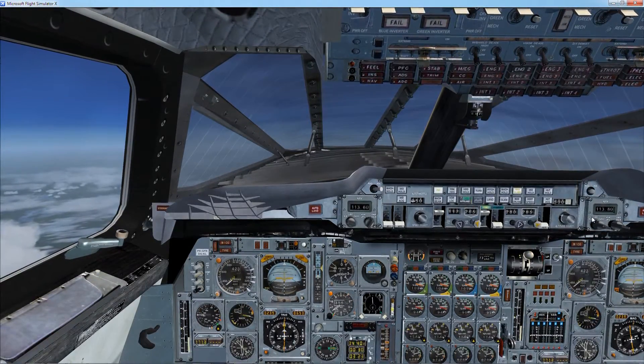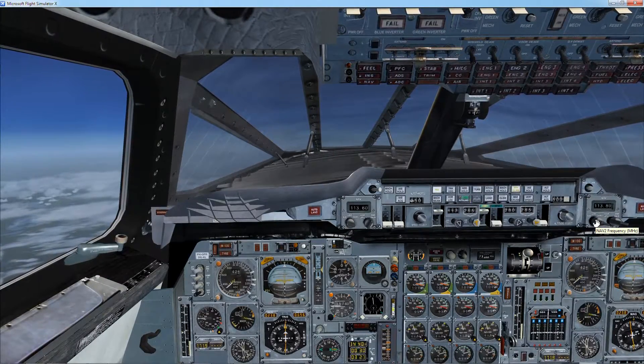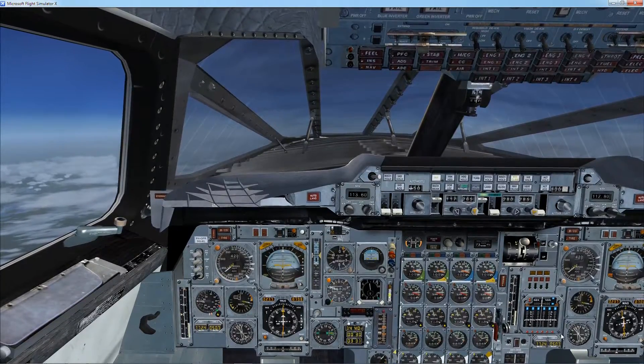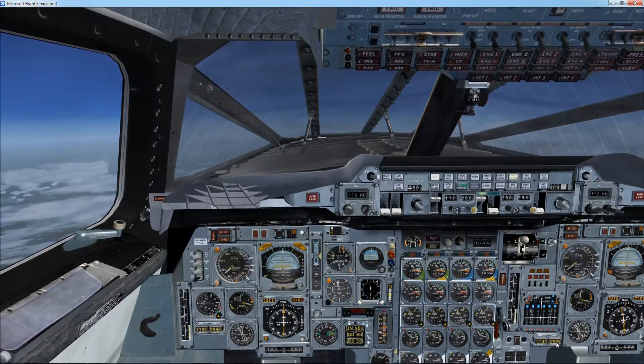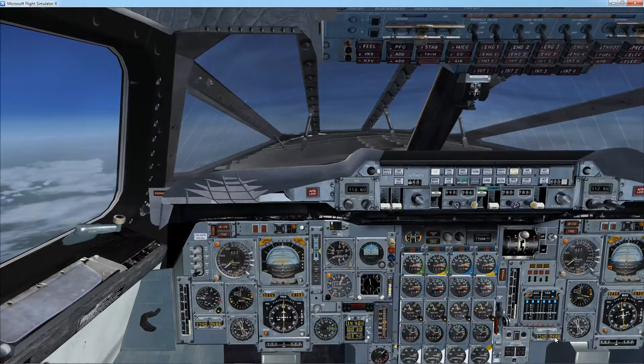What I do is tune in the BORD station, which is 112.80 on NAV2. I can see that I've captured it — I'm receiving it on the DME2 distance measuring equipment here. 49 or 48 miles and counting.